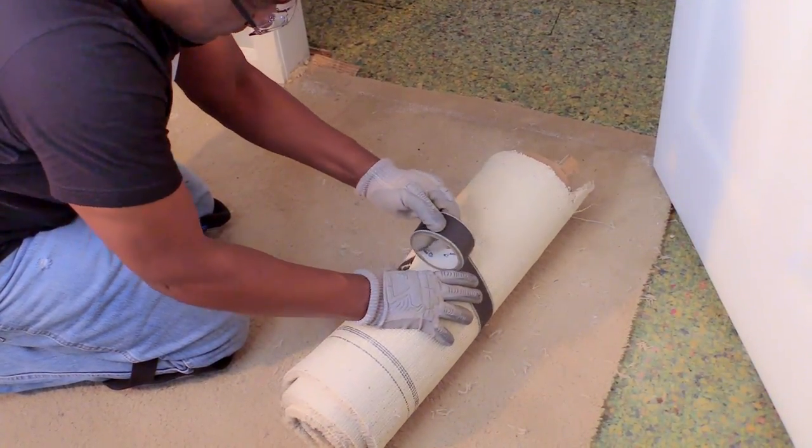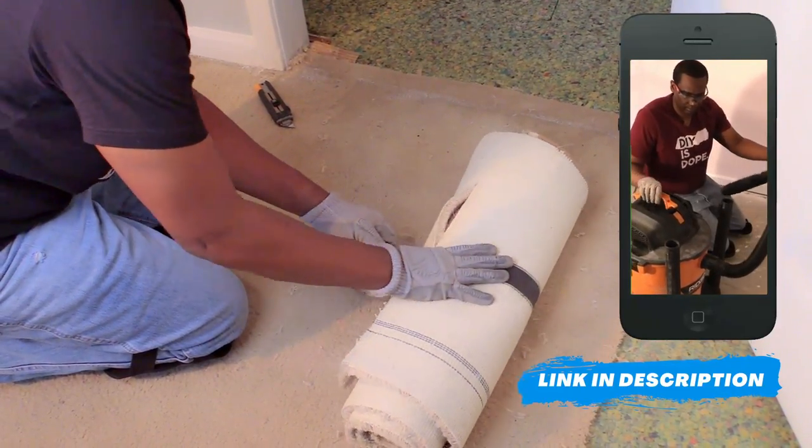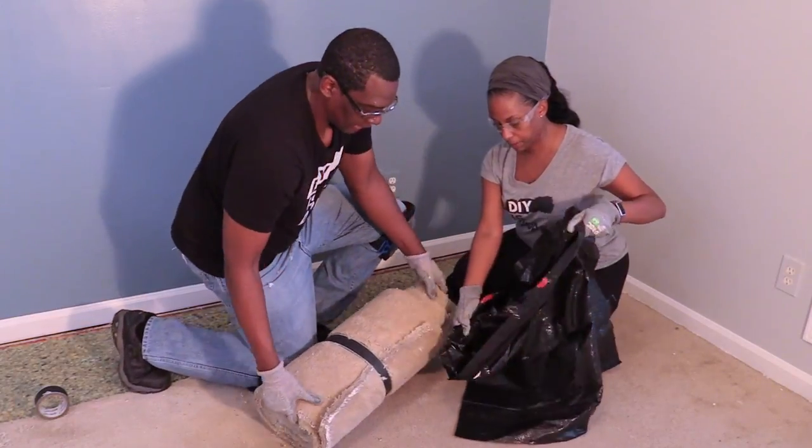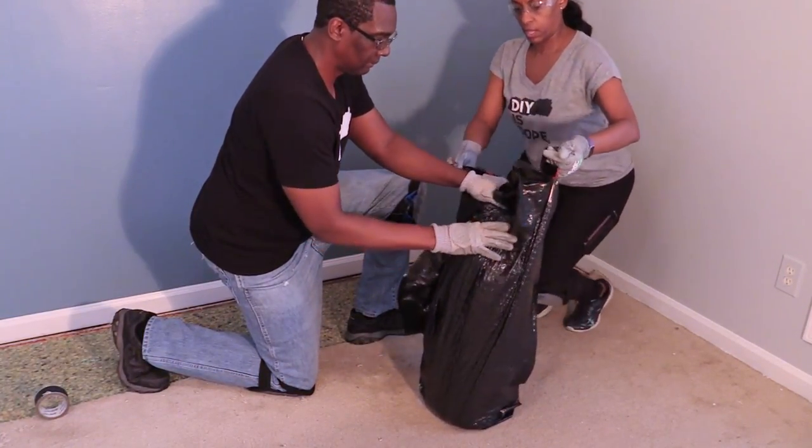Hey guys, click the link in the description to see the full carpet removal video. Small carpet sections like this are ready to pick up and put in trash bags, making it easier for disposal.